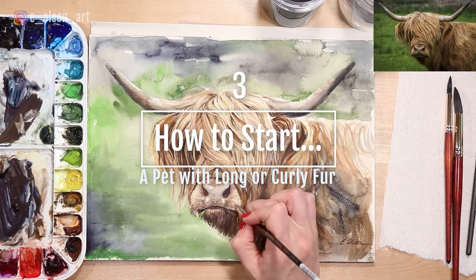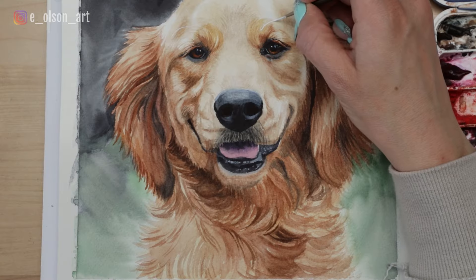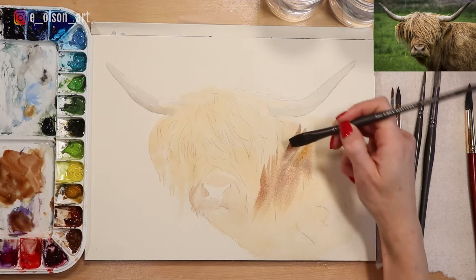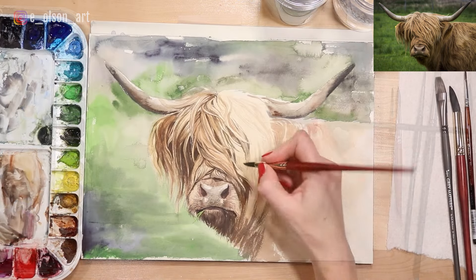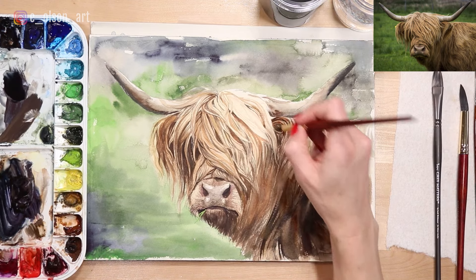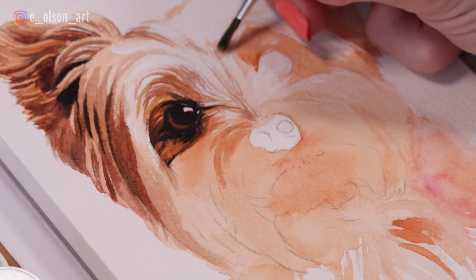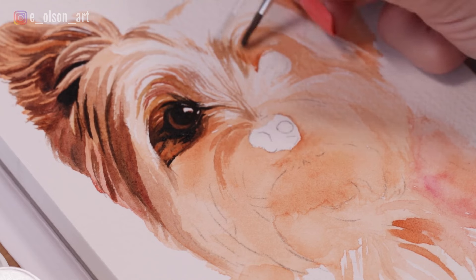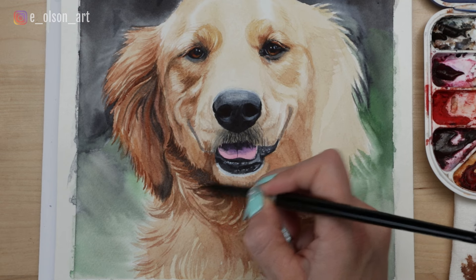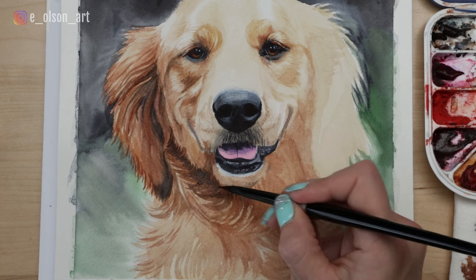The third approach is how to start long-haired or curly coated animals, like a highland cow, a Yorkie, or golden retriever. Animals with complex fur can be the most intimidating, so this is where having a really good sketch is so important. Make sure to mark important details showing specific curls, chunks of fur, and areas in light and shadow. I like to approach these animals more carefully, starting with a very light wash, then slowly building up layers of color, continuing to darken with each subsequent layer. I use a lot more wet on dry methods with curly fur because I want my brush strokes to stay where I put them instead of washing out and softening. Painting these kinds of animals takes a lot of patience, so block out enough time in your day when taking on projects like this.